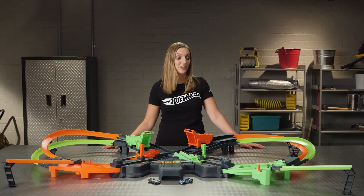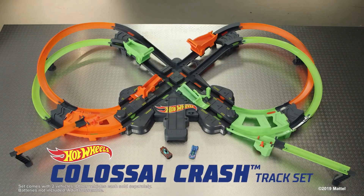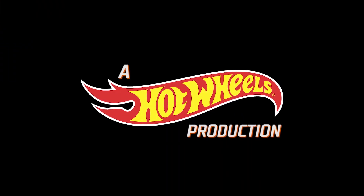Awesome job! Thanks for following along. Enjoy playing with your Hot Wheels Colossal Crash! The Hot Wheels Colossal Crash track set comes with two vehicles. Other vehicles each sold separately. Batteries not included. Adults assemble. A Hot Wheels production.